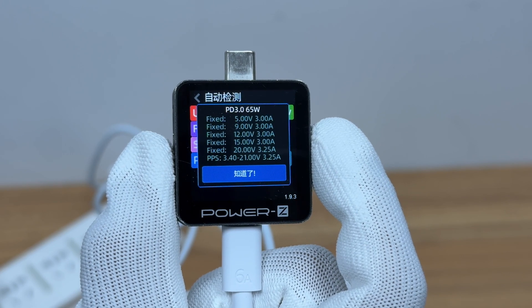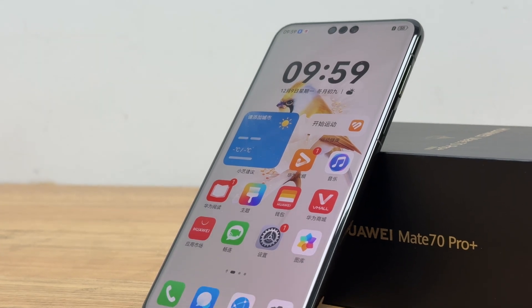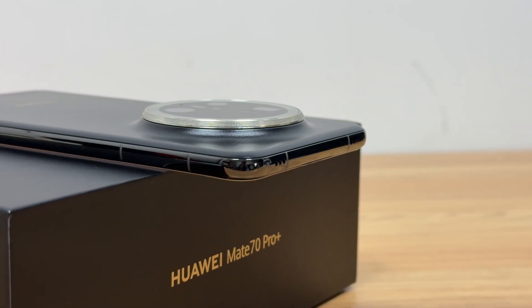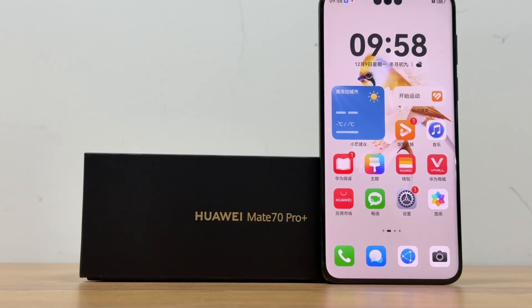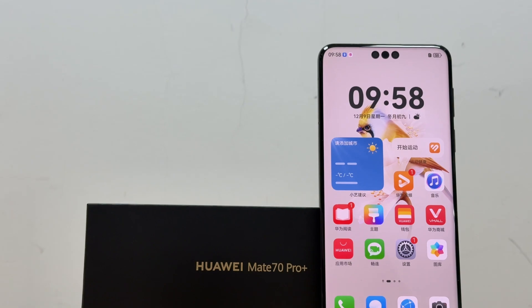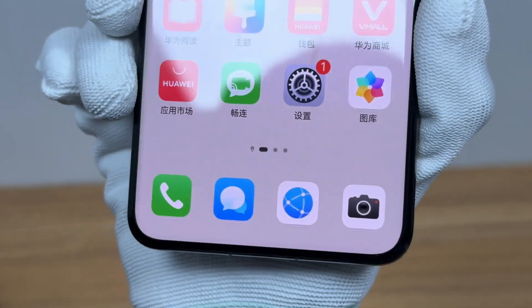The design language of the Huawei Mate 70 Pro Plus is relatively consistent with the previous generation, and its body strength, drop resistance, and wear resistance have been improved. It is equipped with a 6.9-inch display, with a resolution of 2832x1316, a peak brightness of 2500 nits, and supports a 120Hz refresh rate.